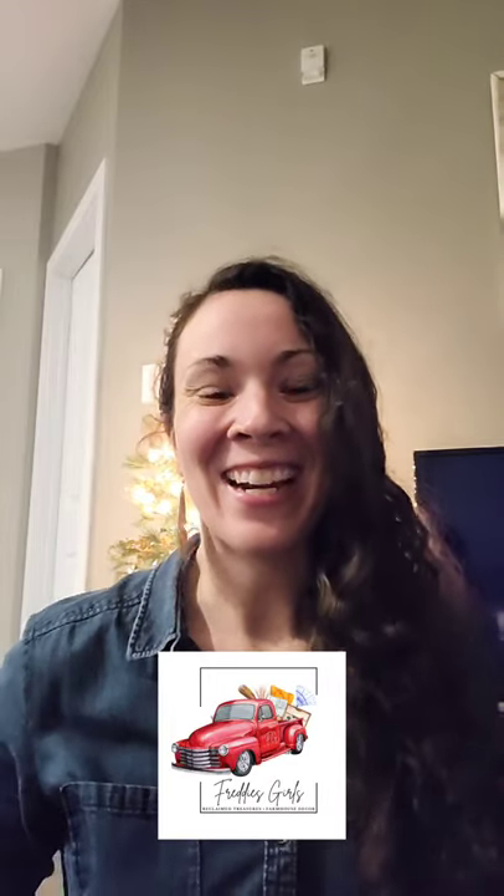Christmas is in the air! Hi, it's Kaylee from Freddy's Girls and tonight I've put together a video to show you folks how I made these cute Christmas jars. You can do it yourself — these stocking or wreath hangers, I suppose they could be for wreath hangers. I did a refresh on them as well. So I hope you enjoy our video and learn something new.